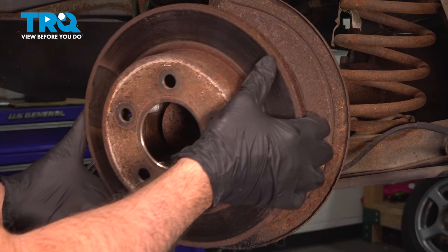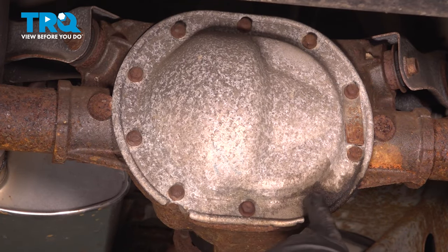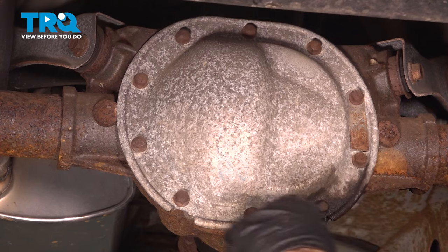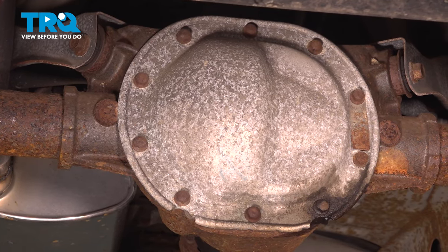Remove the brake rotor and set that aside. On our rear cover, we want to remove the half-inch bolts all the way around the perimeter. We're going to leave the three loose on the top and remove the rest, which will allow us to pop open the cover and let that gear oil come out.